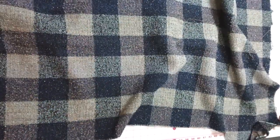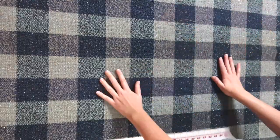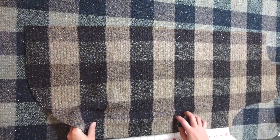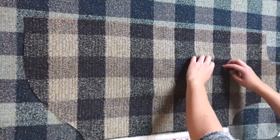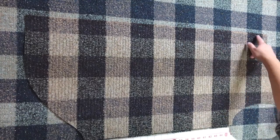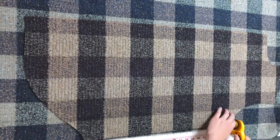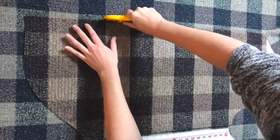Because this fabric is thick and has a pattern I'd like to match, I'm cutting the front bodice pieces on a single layer. Once I get the first front bodice side cut, I use that as my pattern piece to cut the other side — laying it on top right sides together to create a mirrored piece and aligning the buffalo check pattern both horizontally and vertically.